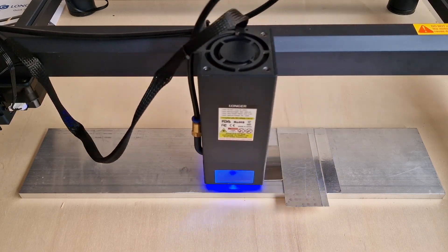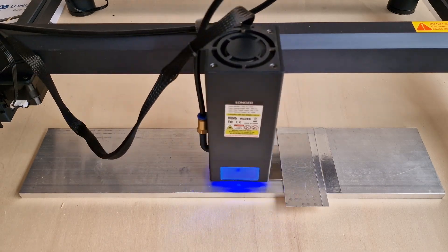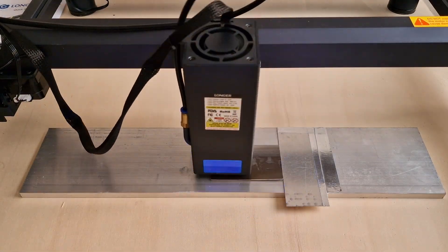For this test we use a 10 mm aluminium base as a heat exchanger, because working at full power at a speed of 1500 it is very easy to bend the material in the dark areas due to heat.